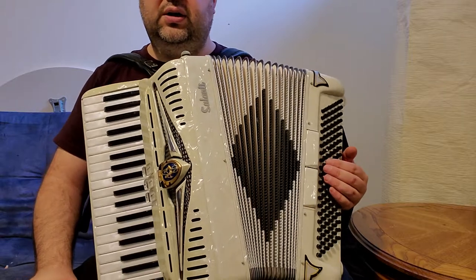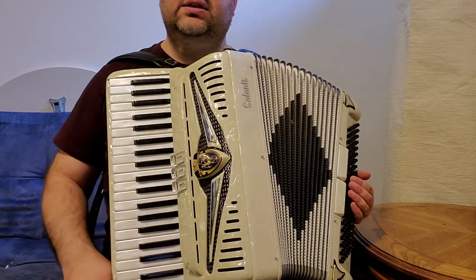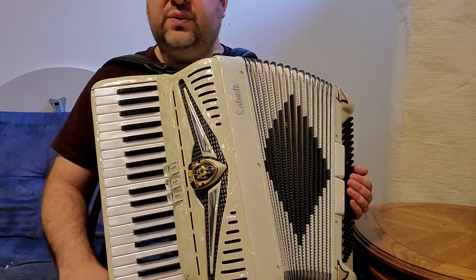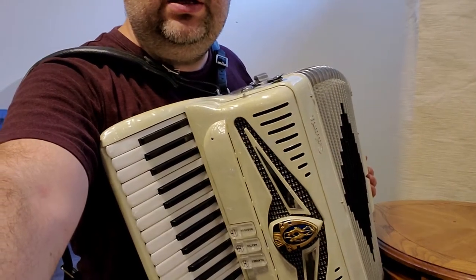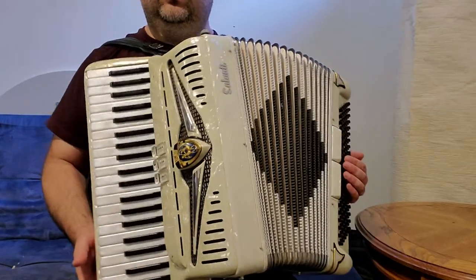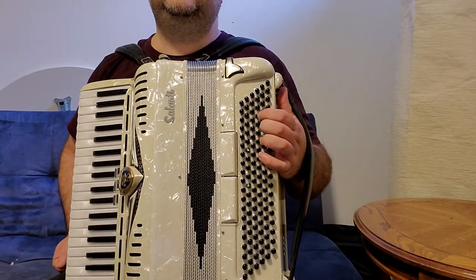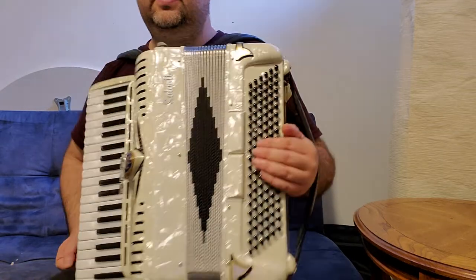The accordion is very tight, no air leaking on the bellows, and exceptionally in good condition. This accordion belonged to an accordion teacher. He came to my place last week and bought two of my accordions — a white Mundinger accordion and one Marazza accordion. I got this one as a trade. There was a problem with the air button.